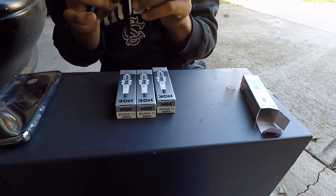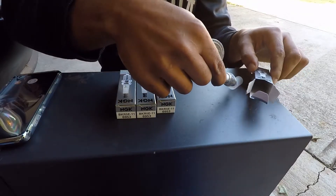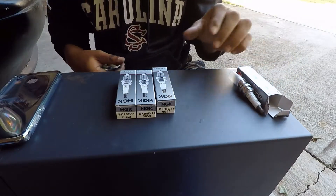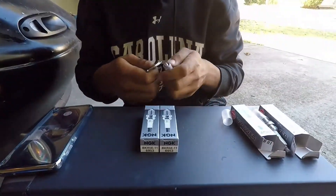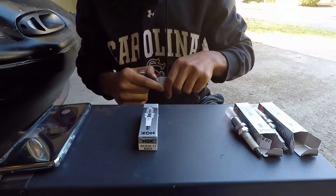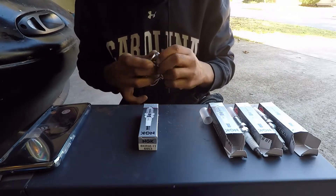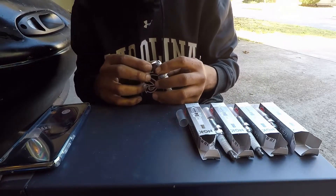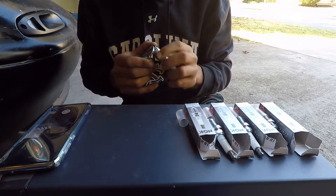I'm gonna check all four of them to verify that they're where we want them to be. Yep, they're all at 0.042 which is great.